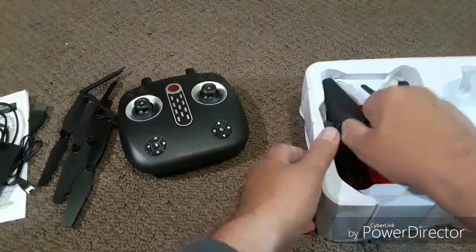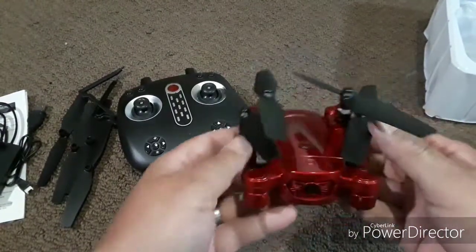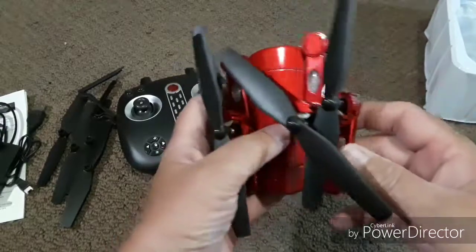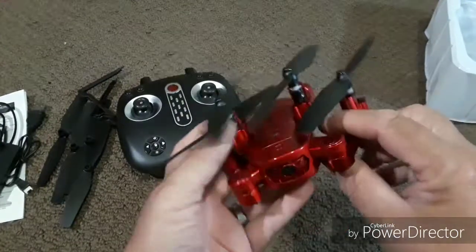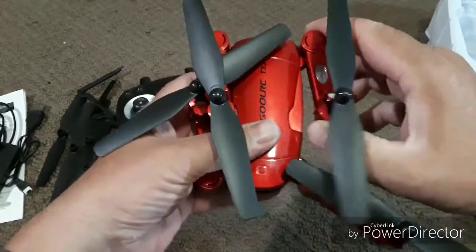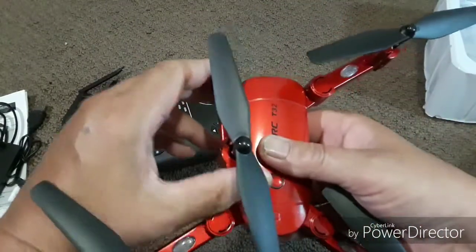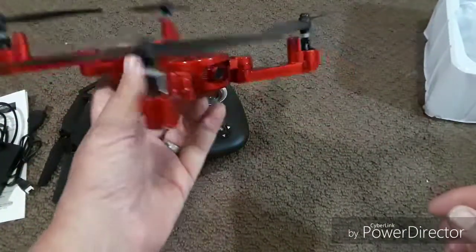And then we have the quadcopter itself. This is a foldable quad with a 720p 2 megapixel camera in front. It is a fixed camera, so you cannot move it up or down — it stays in one position. The quadcopter unfolds like this — there is no button underneath that you have to press to release the arm. You just basically pull it from its folded position and snap it into place. It's a faint audible click. It turns into a pretty decent sized quad — really nice looking. I like the candy apple red myself.